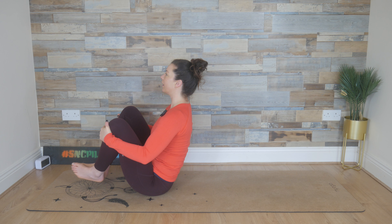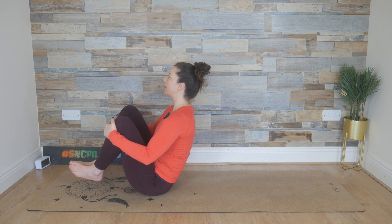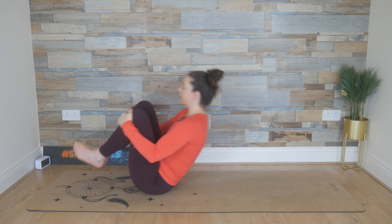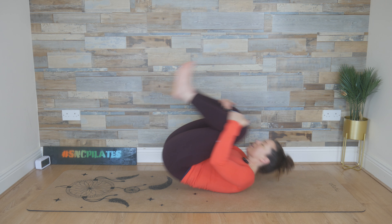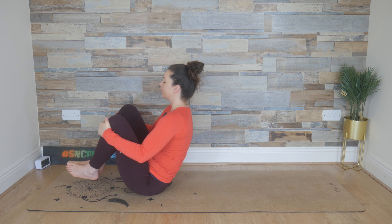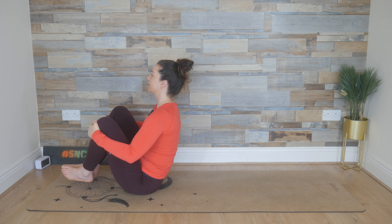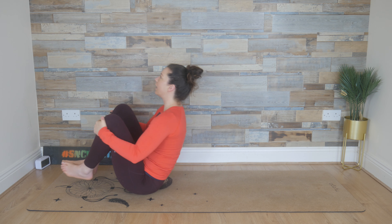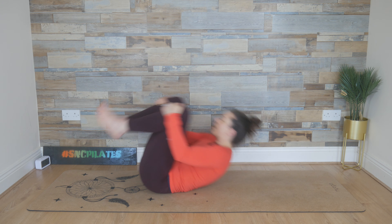And inhale, do the same again. Breathing out, rounding, and inhale, lifting. And inhale, lifting. Breathing out, rocking. Exhale, bring it up, lift that chest. Breathe out, rock back, and inhale, find length. Two to go — breathe out, rock. Inhale. And last one — breathe out, and inhale.